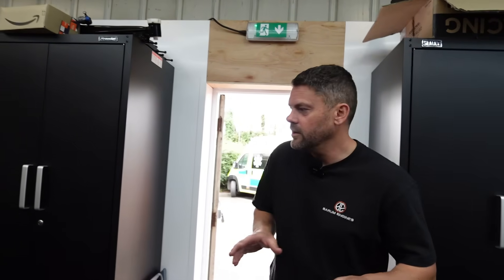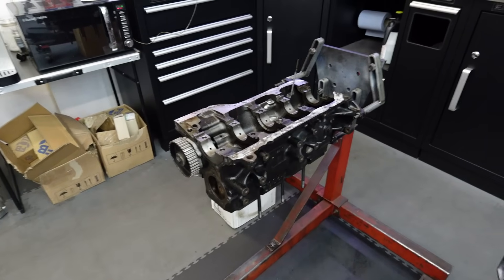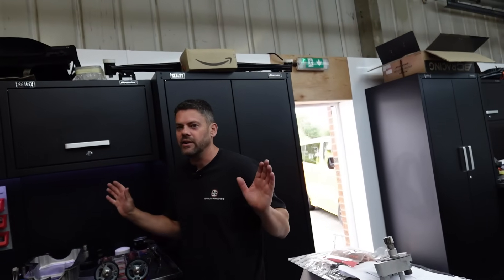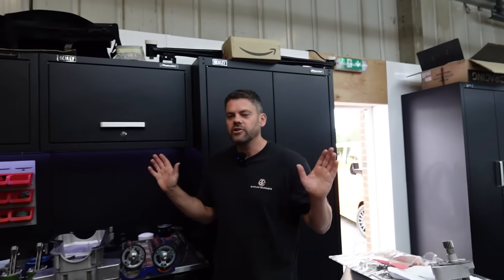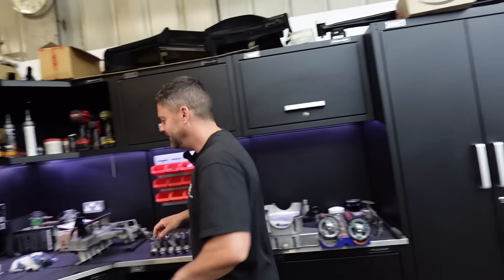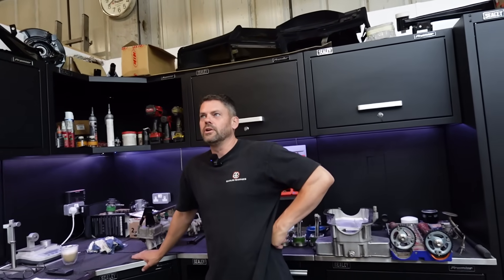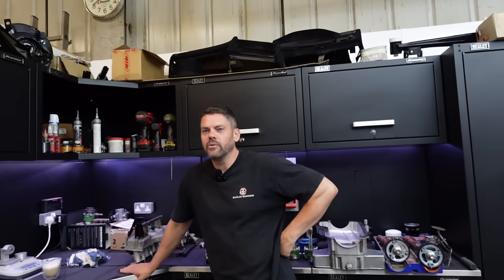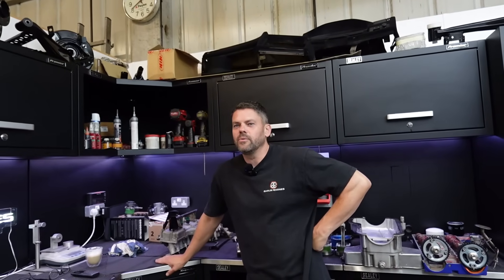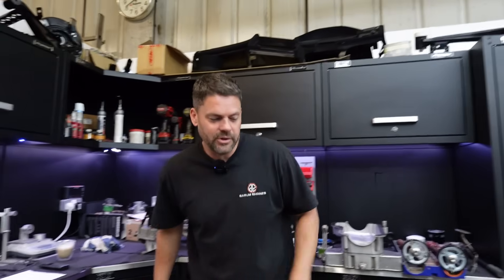Today we have my friend Russell's engine here — the one he recently bought for an absolute steal. Probably the cheapest secondhand Cosworth engine in the world. From our experience of stripping these so-called all-been-done motors, especially when they're on the cheaper side, it's never good news. We always expect the worst and usually we find the worst. But have we found the worst? We'll be coming back to that in a minute.